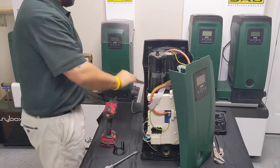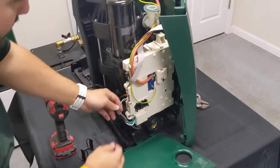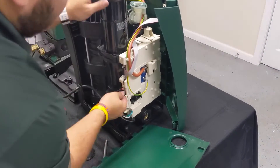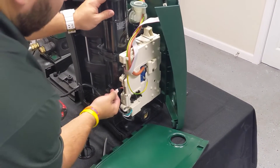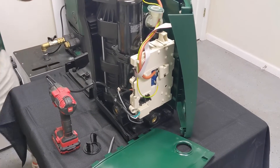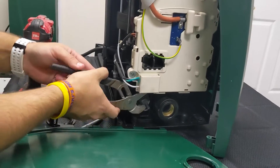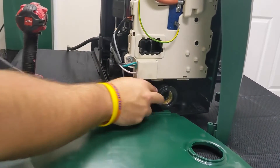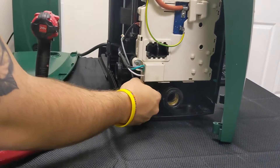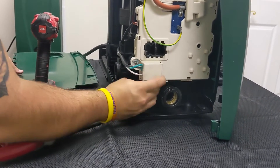The side plate is now removed. Just like the EasyBox Mini, you can see the gray cord that leads to the pressure sensor itself. Go ahead and remove it from the board, then take a pair of channel locks and unscrew the pressure sensor that sits down here — just get it a little bit loose and then simply unscrew the old pressure sensor.